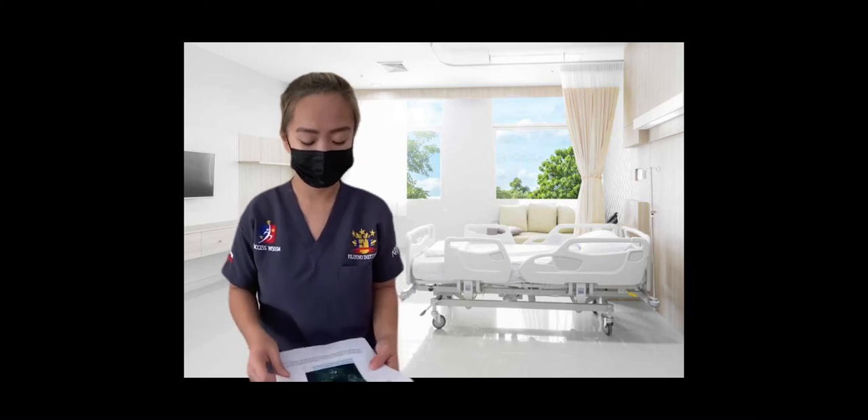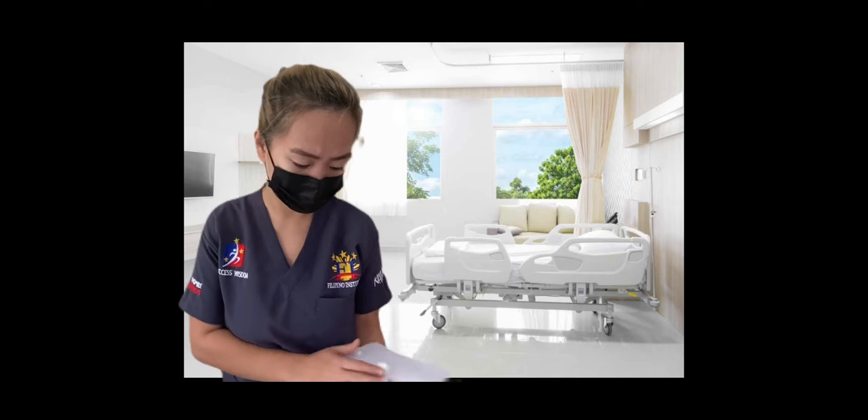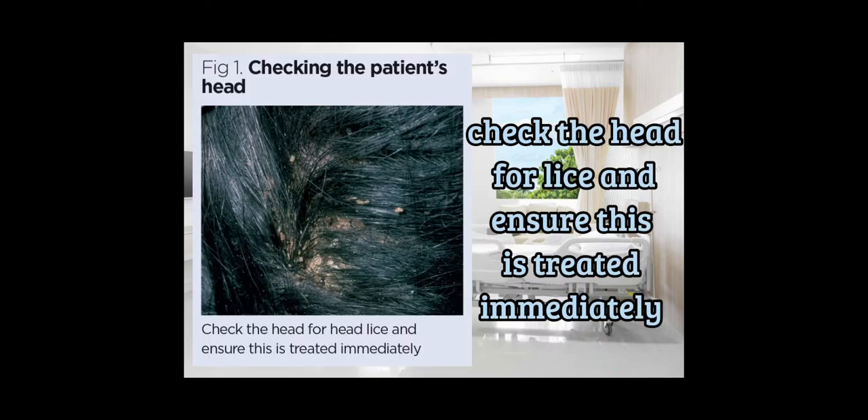Review the patient's care plan for hygiene needs and check there are no contraindications to positioning the patient flat in bed. Ensure someone will be available to help position the patient during the procedure if required. Decontaminate your hands in line with the WHO five moments for hand hygiene. Check the head for lice and ensure this is treated immediately.